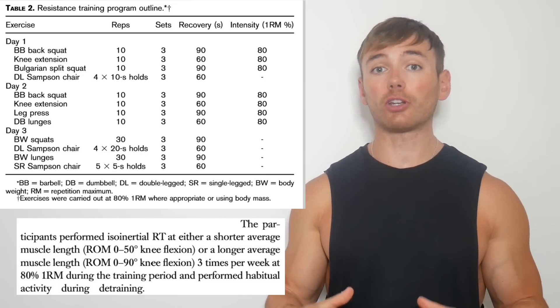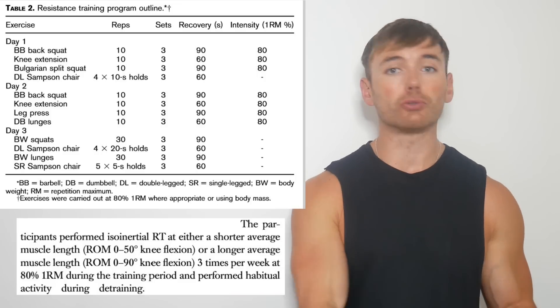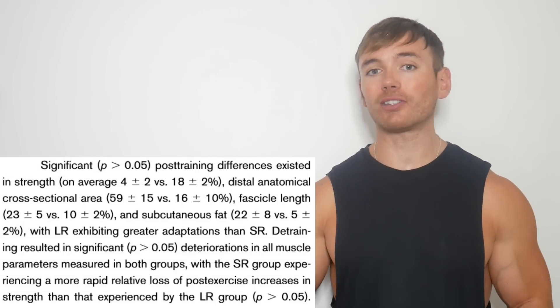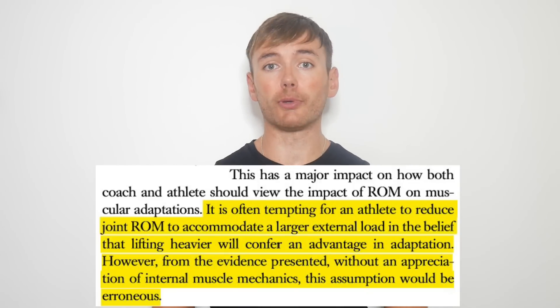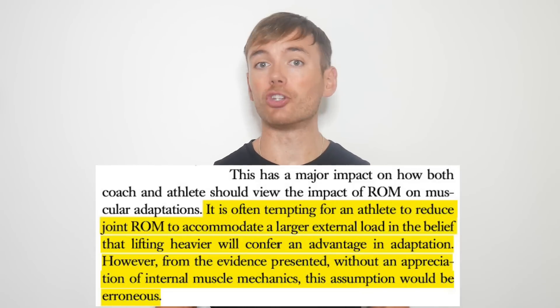In 2014 a study utilised a more comprehensive leg program and compared 90 degrees to 50 degrees of knee flexion. Once again the longer range of motion came out on top, as confirmed by changes in front thigh cross-sectional area. Importantly, this also holds true even when the shallow range of motion uses significantly higher loads — reflective of people who are ego lifting in the gym.